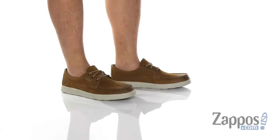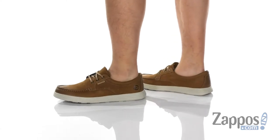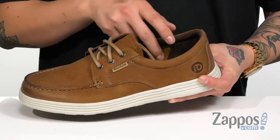Hey, it's Andrew from Zappos, and this is the Colchester Mock Lowe from Dunham. This great shoe from Dunham features a durable full grain leather upper. Love the mock stitching at the toe. The traditional lace-up design provides a secure fit around the foot, with padding on the collar for additional comfort and a soft fabric lining.